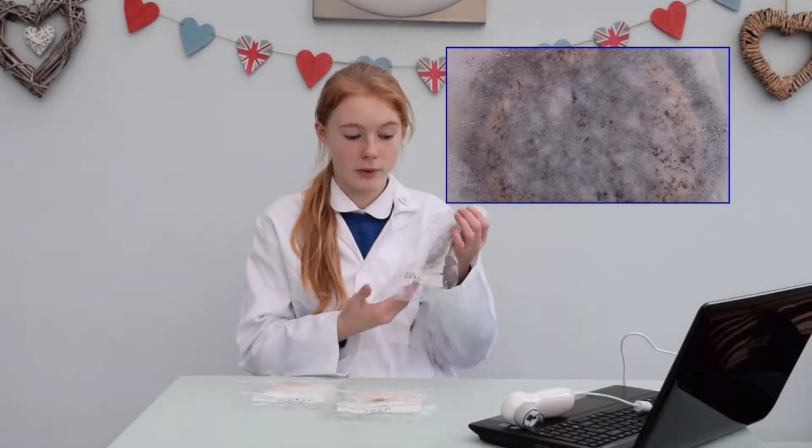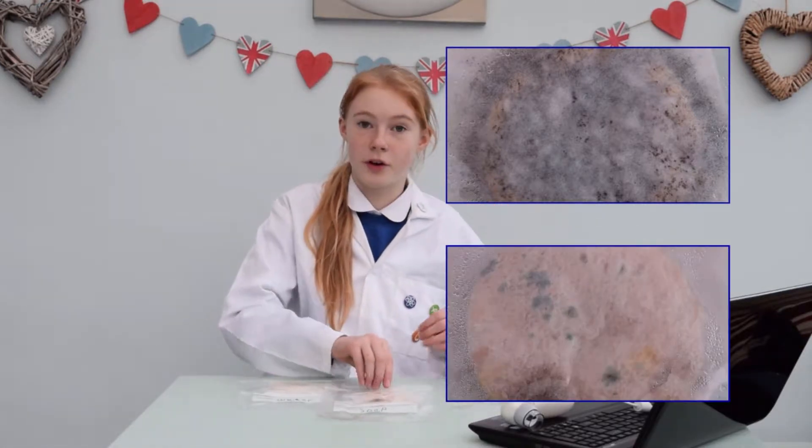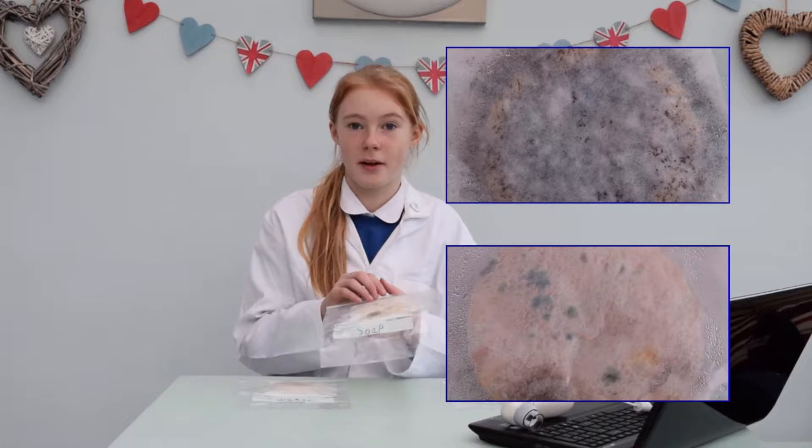It looks like there are two different types of mould. One mould which is grey and furry, another one which is green — I think that's penicillium.